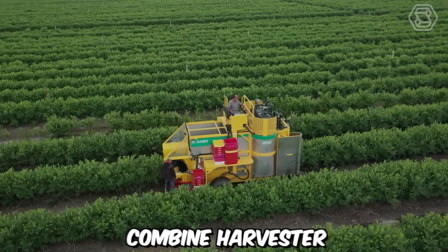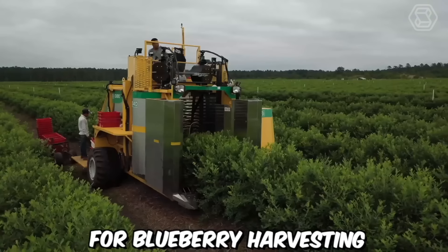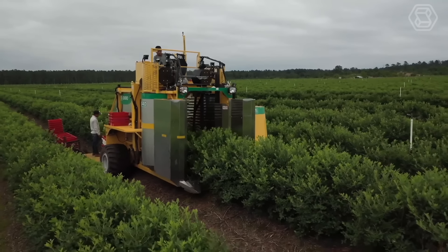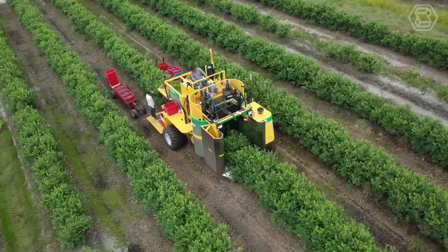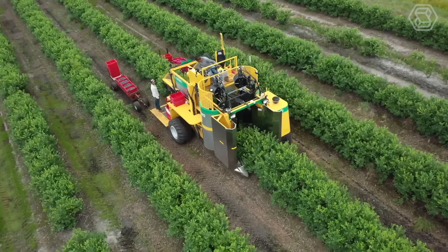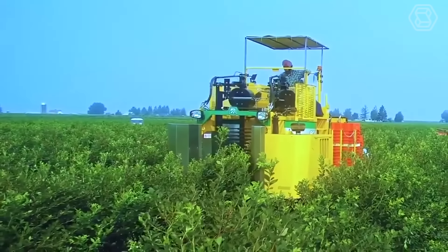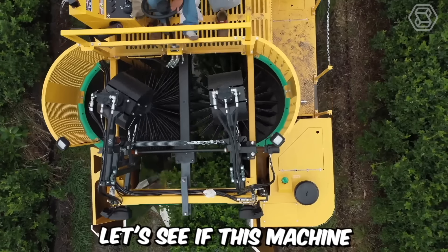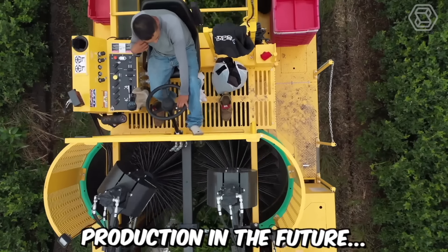This is an experimental combine harvester for blueberry harvesting equipped with soft-catching plates designed to reduce berry bruising. Such mechanical harvesting of fresh berries significantly saves time, effort, and resources. However, there is one snag — the potential damage to the berries that occurs during machine harvesting. Let's see if this machine will be put into serial production in the future.